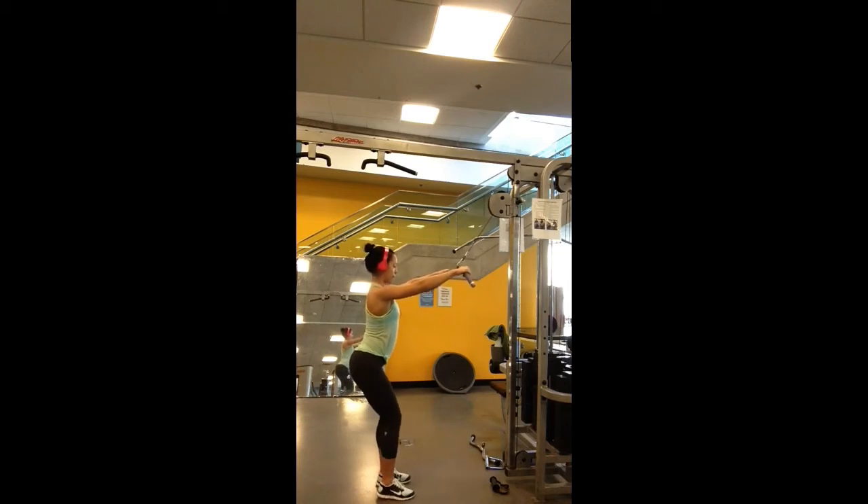In this video I'm demonstrating the wide grip lat push down. This exercise can be done standing or kneeling, whichever you prefer or is specified. If you're standing, as you can see I have a slight bend in my knees and my feet are shoulder width apart, chest proud, core tight.